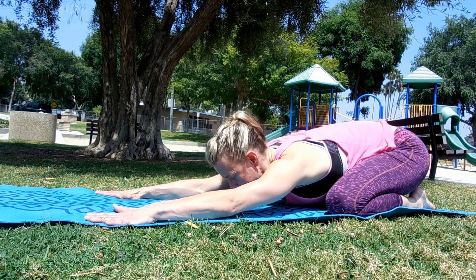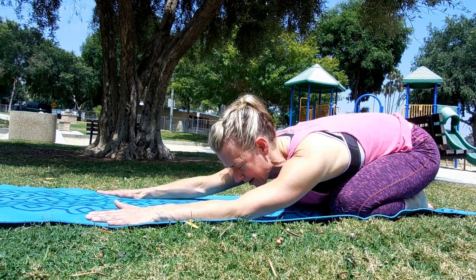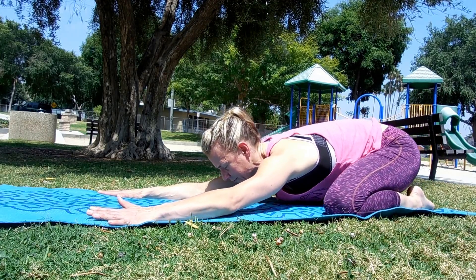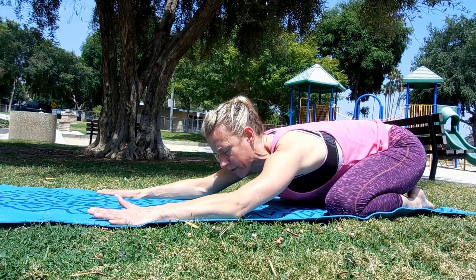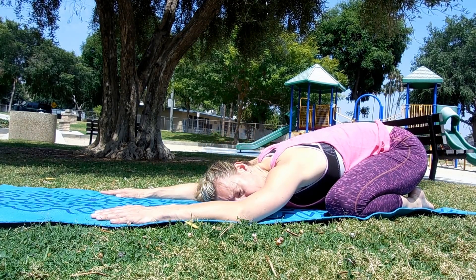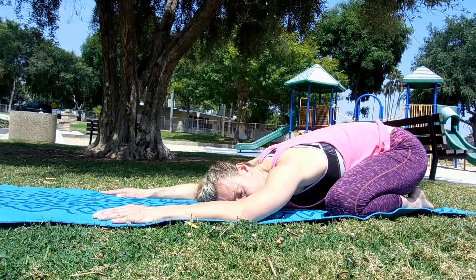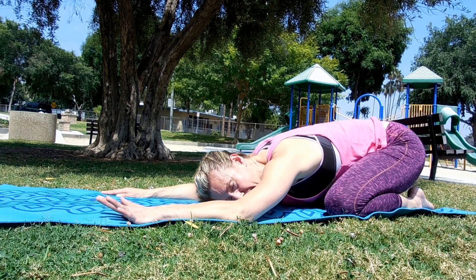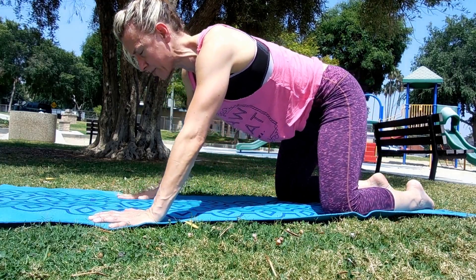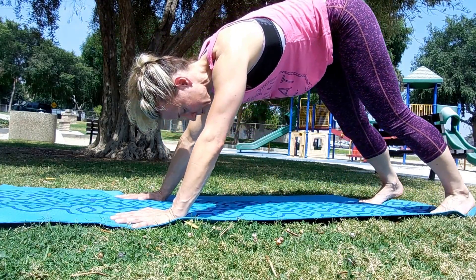We'll do that one more time — lengthen out. You can move side to side, let your body release into the floor. Start to become comfortable and relaxed. Try not to worry about where you're at, try not to judge your body. Breathe in... and breathe out. One more time — breathe in... and breathe out. Breathing in, bring yourself back to hands and knees tabletop. Exhale, tuck your toes and push back into downward dog.